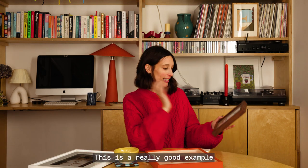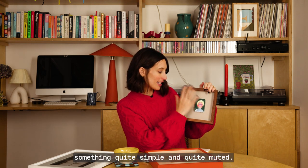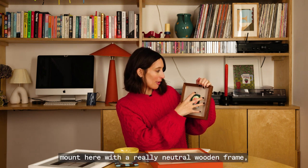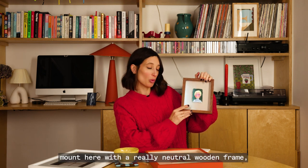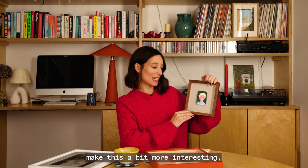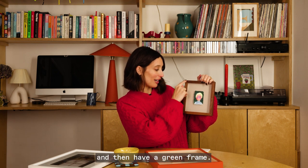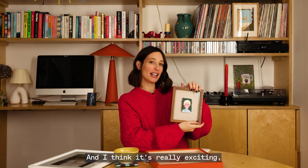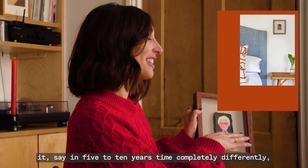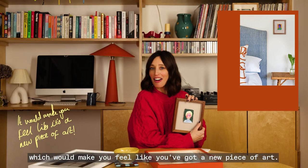This is a really good example of how you could do something quite simple and muted — there's a grey background mount here with a really neutral wooden frame. But to make it a bit more interesting, you could pull out the blue and do a blue mount and then have a green frame. And if you're buying off the shelf, you could re-frame it in five to ten years time completely differently, which would make you feel like you've got a new piece of art.